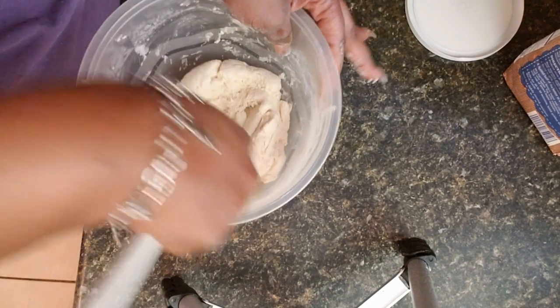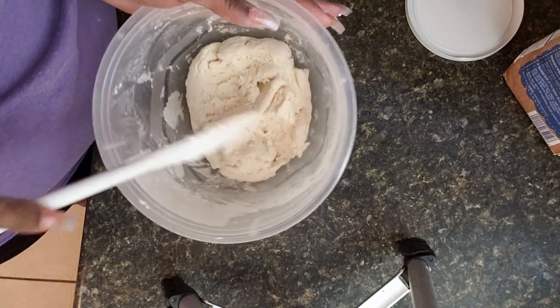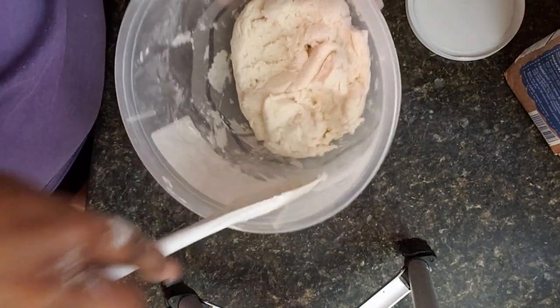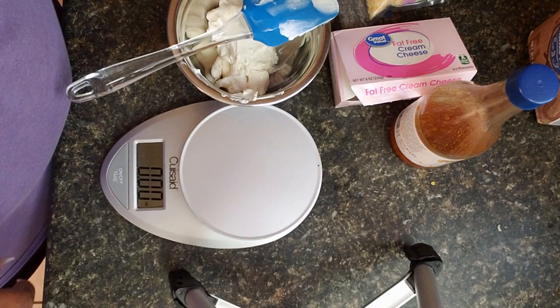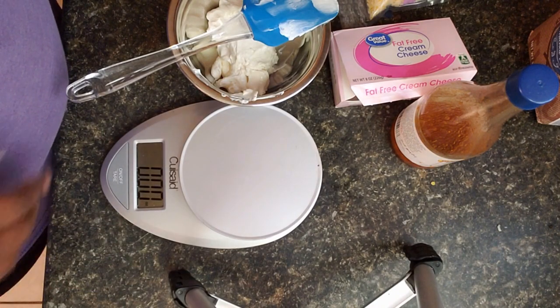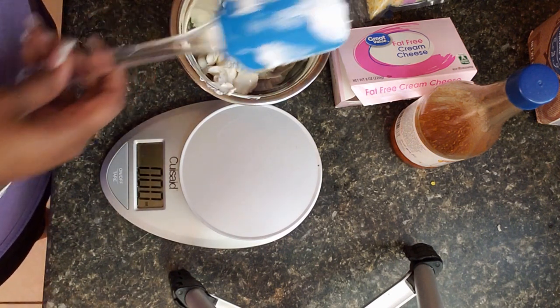There you go, it's fully combined. As you can tell, it just looks like regular dough. We're going to set this to the side while we get our other mixture together. Now we're going to put together our buffalo chicken mixture.